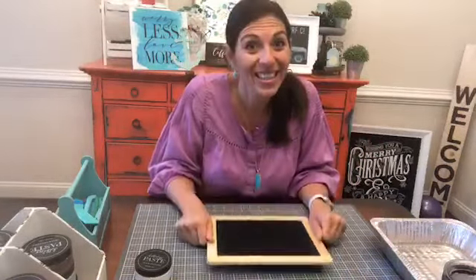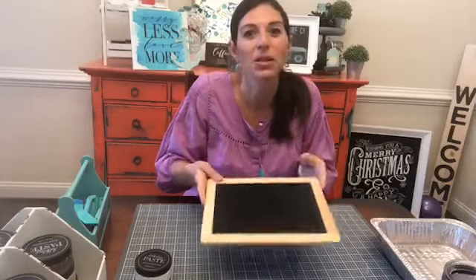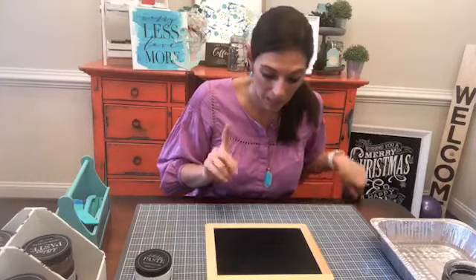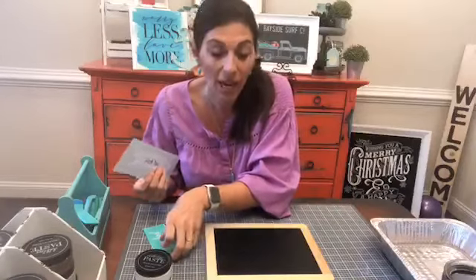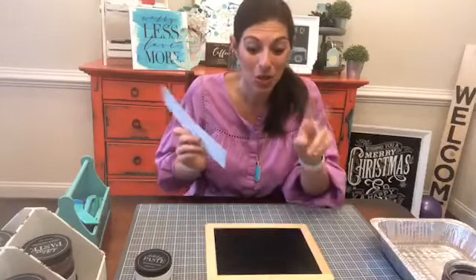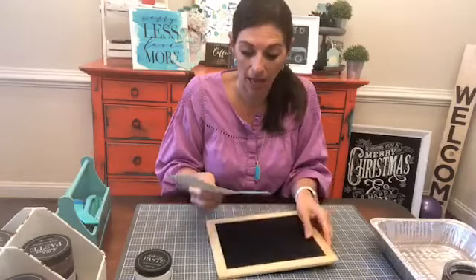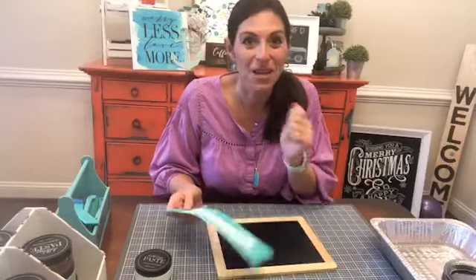We're still gonna use this because I do like that it has the little wooden frame. It looks very school-esque. We're gonna do two signs — one for each kid on either side — which means we're gonna use some of these things twice. We're gonna use it, lift it up, and then use it again.